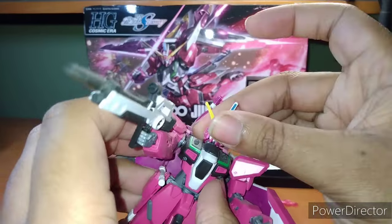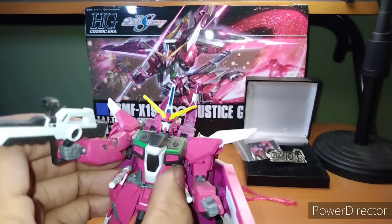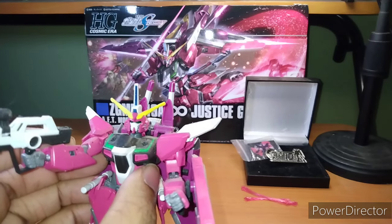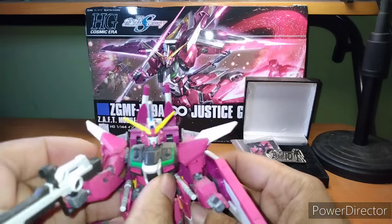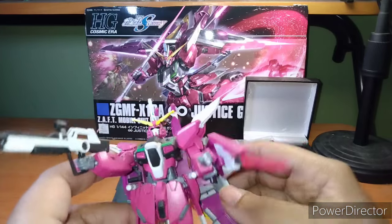But the helmet — oh my god, I can't stand this antenna right here. I hated it on the Aegis, I hated it on the Justice, I hated it on the Infinite Justice. It just looks stupid. I get it — it's a command antenna, it's supposed to have a higher intake of information — I understand it, I just don't like it aesthetically.